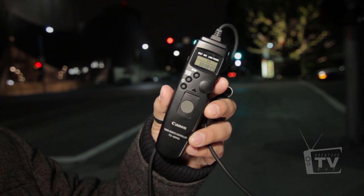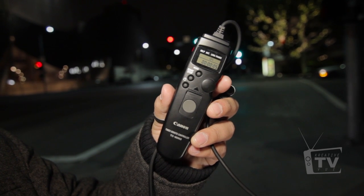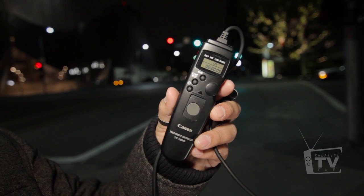At 100 ISO, it doesn't matter what camera you use — you won't get any grain, it's perfect. I am using a different time-lapsing remote than we used last time. This is a Canon TC80N3 — I'll put it in the description bar below so you guys can check it out. The other one we used was a generic time-lapse remote, only 20 bucks on Amazon. This one has a little more bells and whistles on it and will cost you right around $140 to $170, so it is pretty steep.